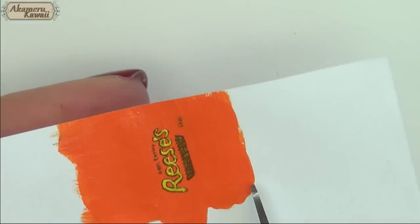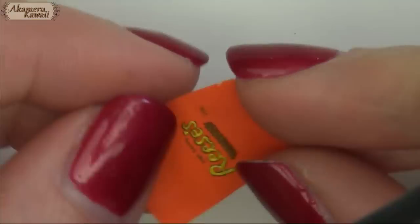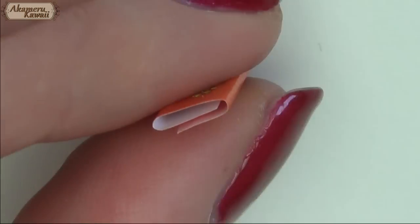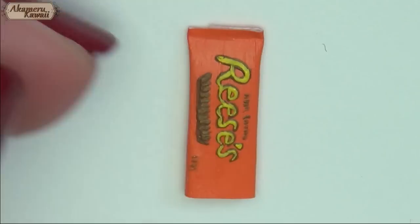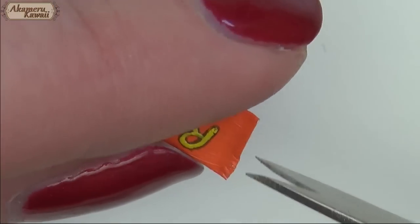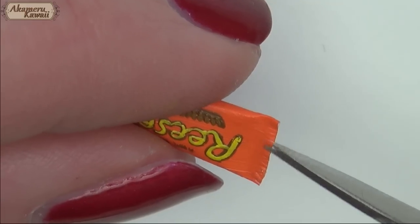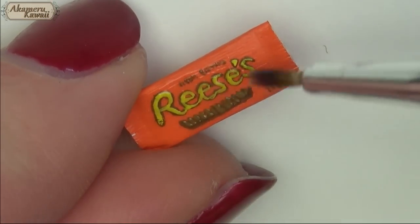Cut it out and glue it together. Finish off with the glaze and the project is complete.